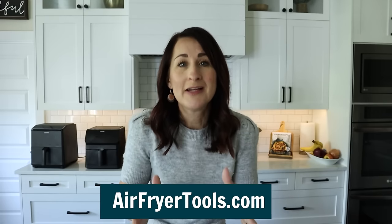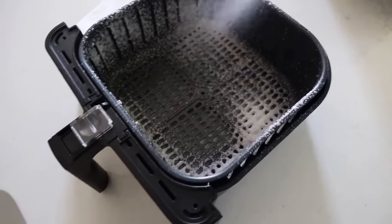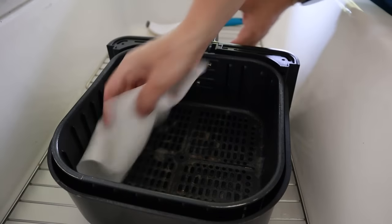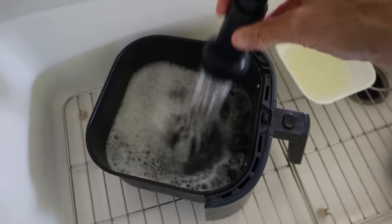I have these plus all my favorite air fryer tools listed at airfryertools.com. The second thing I do is after cooking, once it's cooled down, I wipe out any drippings with a paper towel. If there are just a few crumbs, a damp paper towel solves the problem. But if there are drippings and gooey stuff, I wipe those out and then bring in the big guns — the Dawn Power Wash. Just mist it inside the basket or tray, let it sit for about 10 minutes, then wipe out the grease with a paper towel and rinse it all out.